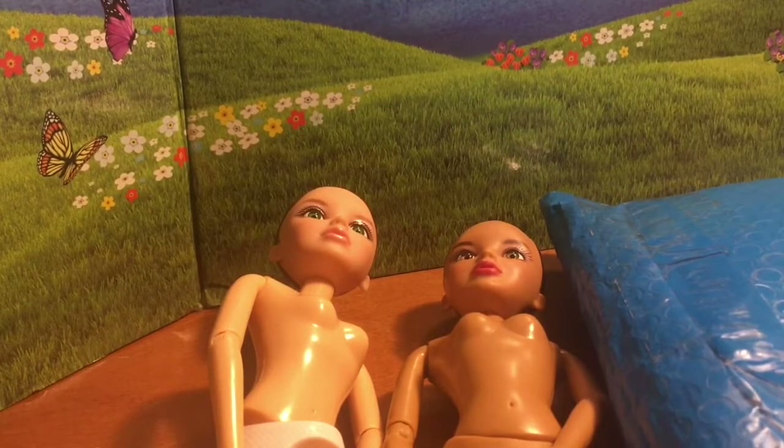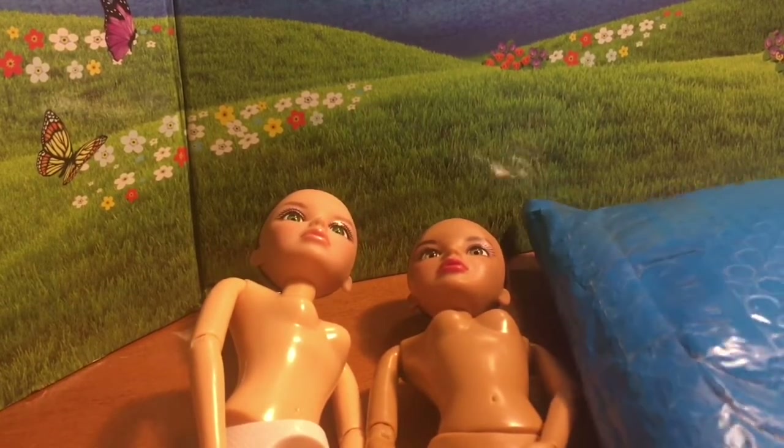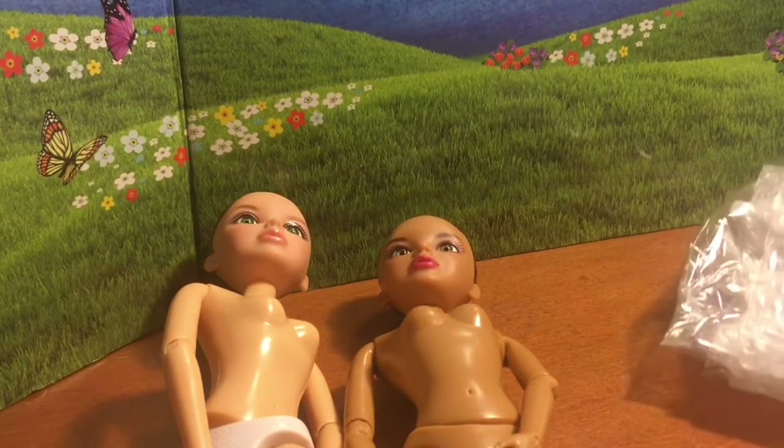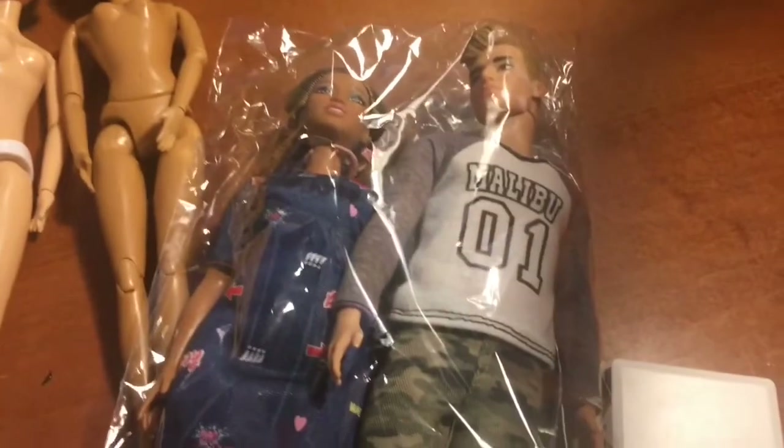I also got this other set from Mercari as well. It was offered and it was just so inexpensive for the two dolls plus shipping that I couldn't resist. And it had been a doll that I had been looking for for a long time. Oh, wow — there's a lot of bubble wrap in there. They packaged them in a fragile wrap with bubble wrap inside. The dolls look super clean. I think the only thing wrong with him is his eyebrow is chipped. I'm going to take these out.